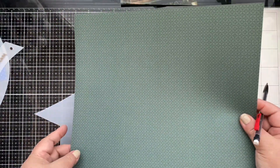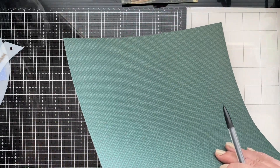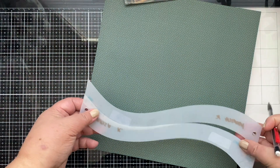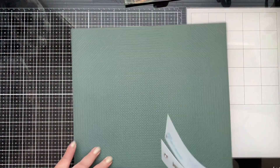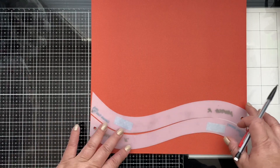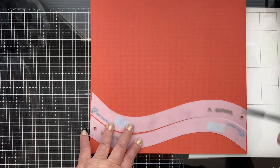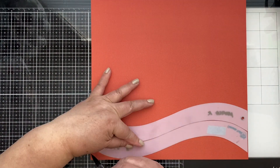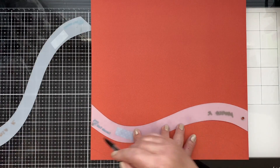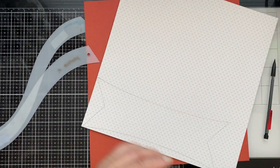We're going to use this paper here — the front and back — to trace our chevrons. You can put them together this way, so when I cut it out later it'll also be cutting the back portion. Okay guys, it's time to cut!